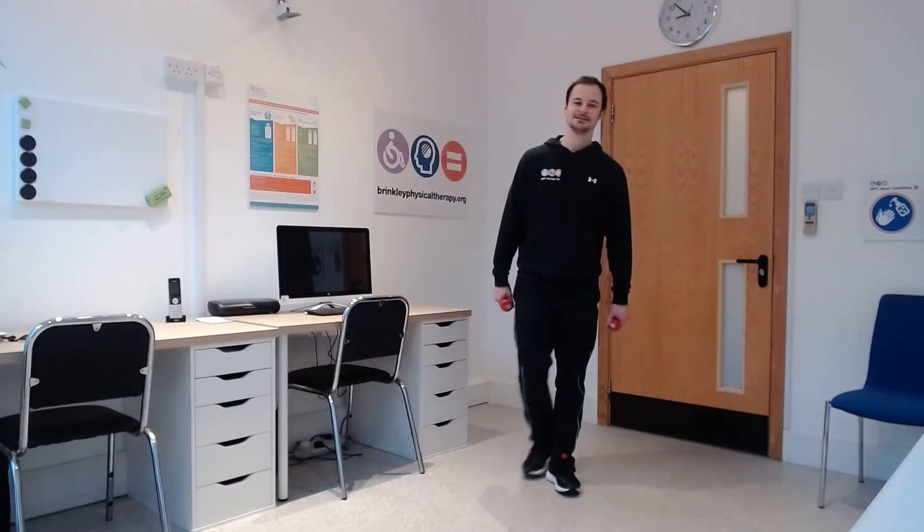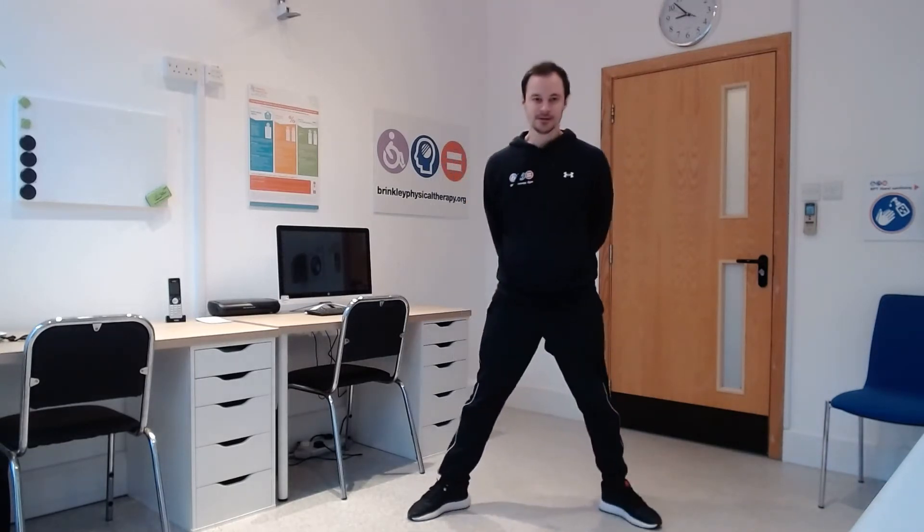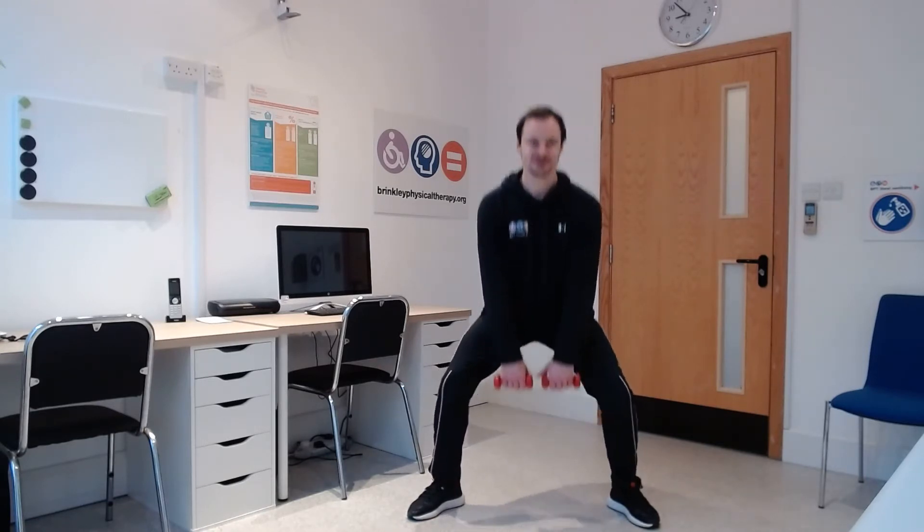We're going on to a second set with a slight variation. This time we're going to have a wider stance with toes pointing out and hands coming in between the legs — a sumo squat position. Slightly wider stance, toes pointing slightly outwards, hands in between. And then in five, four, three, two, one — again, sit down and up for your 25 reps, still sticking the bottom back.